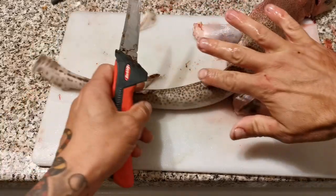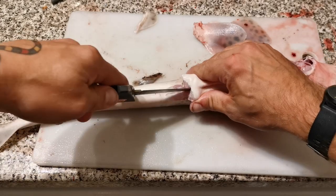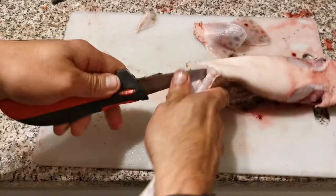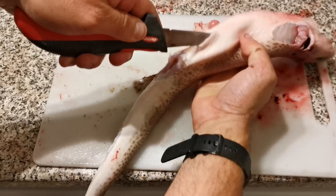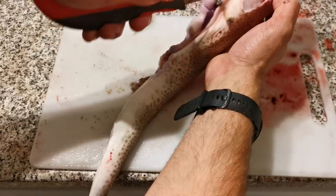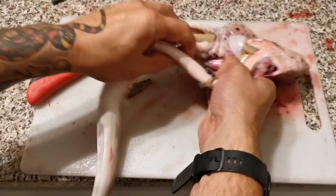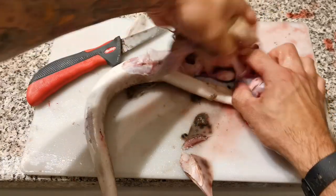Once you've got all the fins off, you can then gut the fish. Come to the side and go up through where the anal cavity is, right the way up to the base of the head. Get all of that out — it doesn't have to be anything neat at the moment because we can tidy this up.